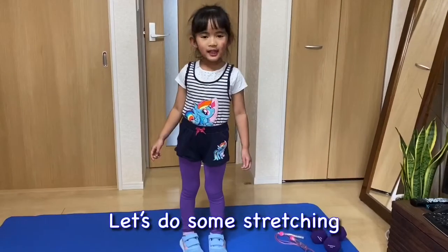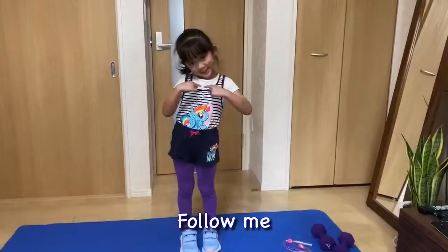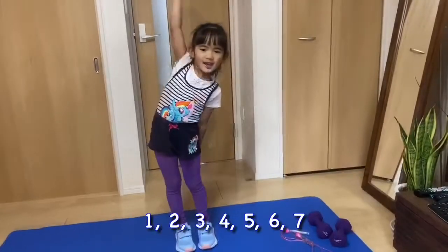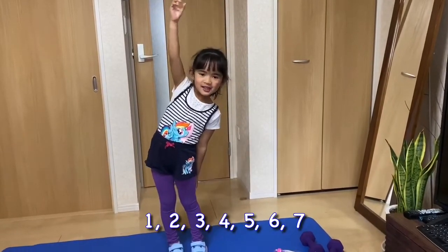First, let's do some stretching, okay? For me! 1, 2, 3, 4, 5, 6, 7.